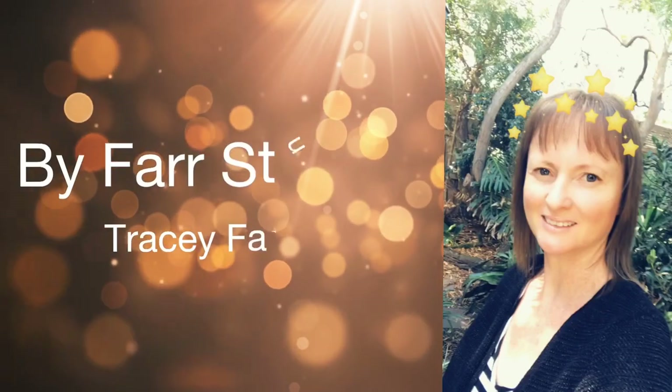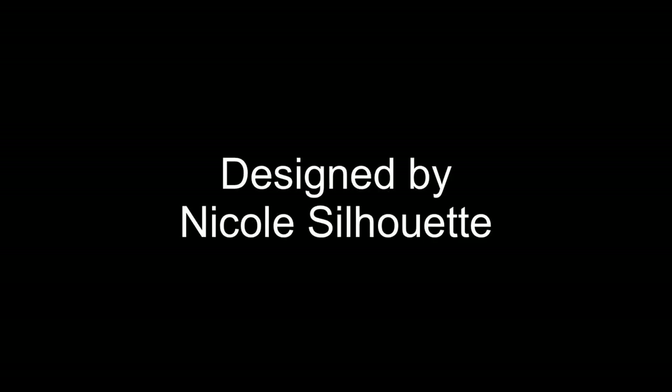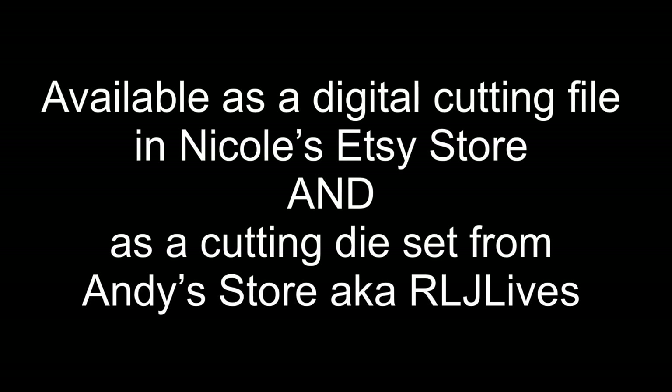Hello everyone, it's Tracey, welcome back to my channel. Today I'm doing the assembly tutorial for the four drawer cabinet. This project has been designed by Nicole Silhouette here on YouTube, and I shall link her YouTube channel in the description box below. The four drawer cabinet is available as a digital cutting file in Nicole's Etsy store and also as a cutting die set from Andy's store, also known as RLJ Lives, and I shall link both in the description box below.